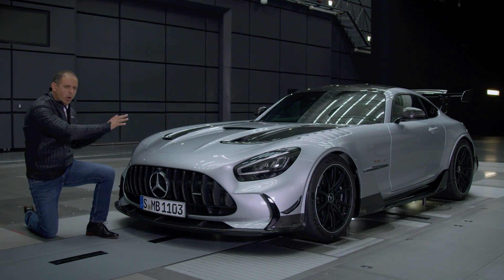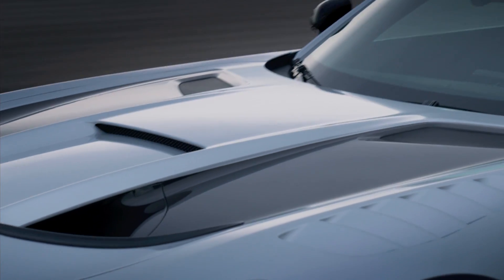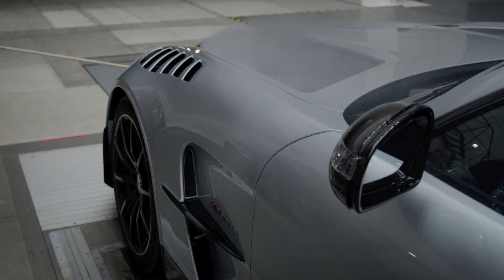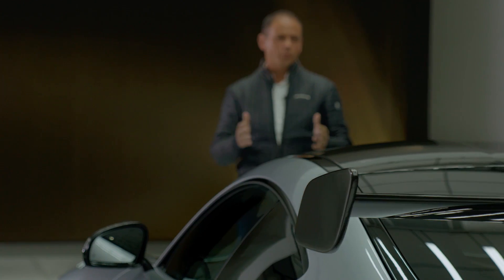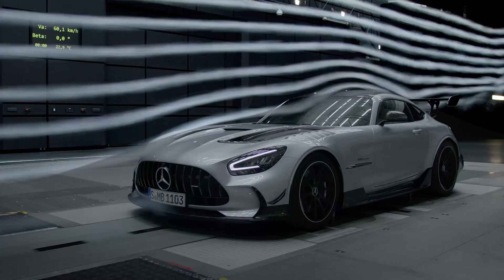On the hood we see the two outlets where we dissipate the hot air coming from the cooling system. The flow is redirected precisely around the A-pillars. In this way the rear wing concept is perfectly exposed to the airstream.